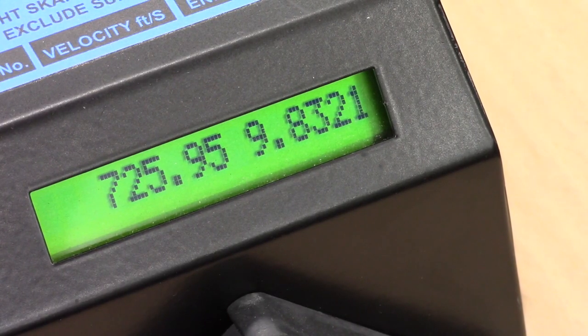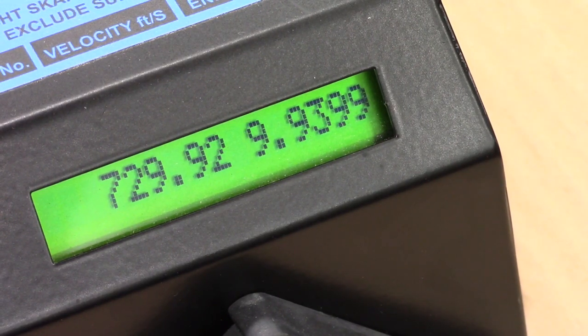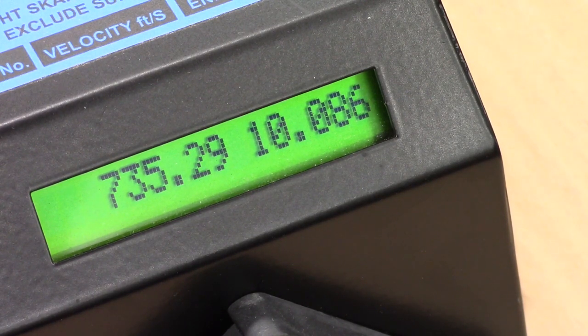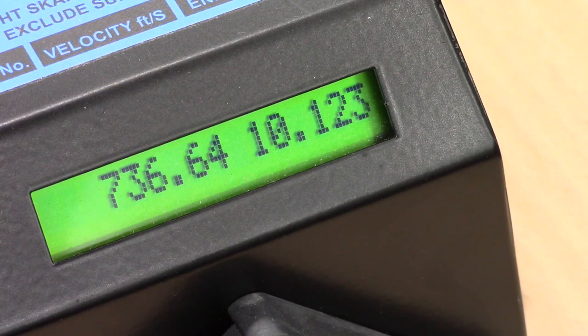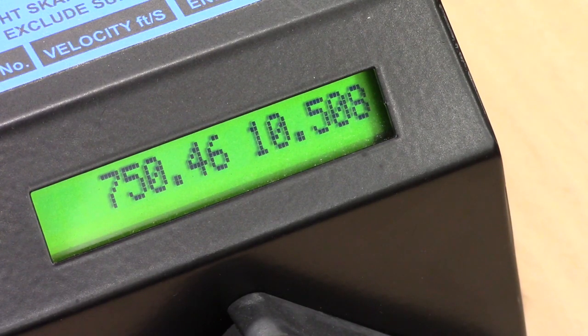Since there's only a small FPS drop we can ascertain we're about at the top of the knee. We'll increase the reg pressure and retest. At 75 bar with the power wheel at max, adding two turns on the hammer spring shows a small power increase; another two turns shows a very very small increase — we're likely on the plateau now. We'll do another two just to confirm. One higher reading appears — possibly a light pellet — but the last two shots are firmly on the plateau at around 10 foot-pounds.